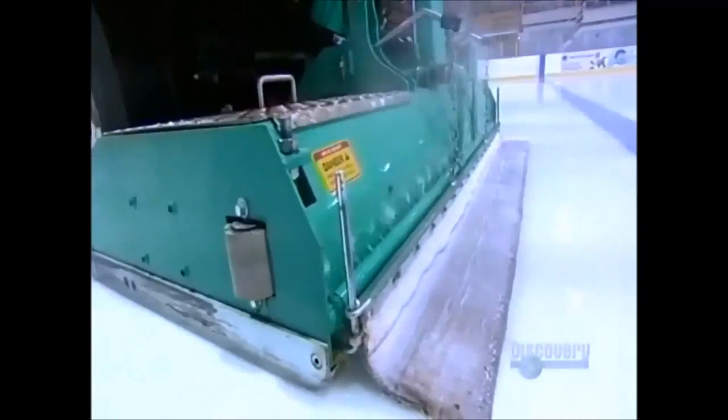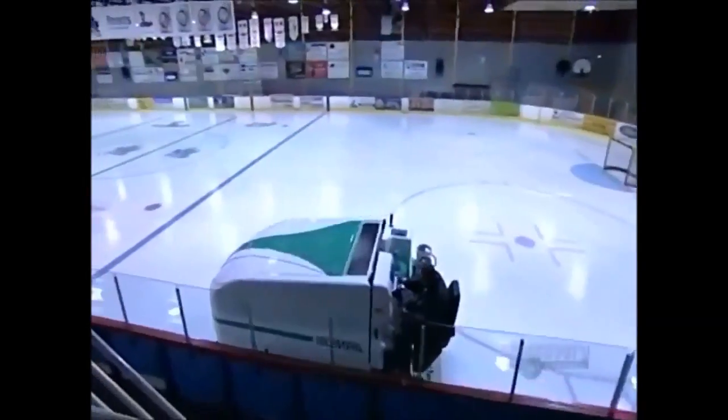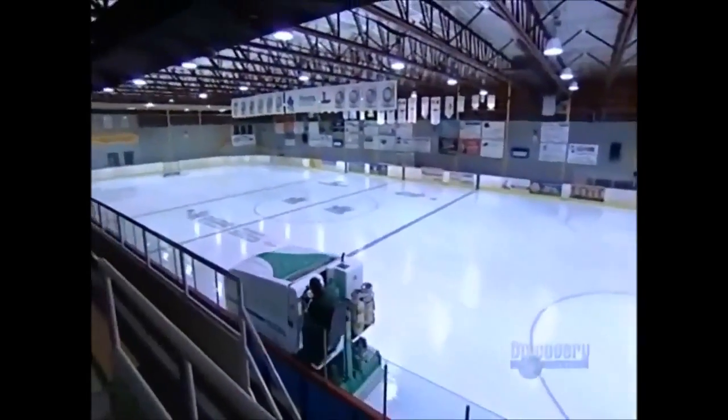The ice resurfacer is in a league of its own, scraping, cleaning and flooding the ice in just a few turns around the rink.